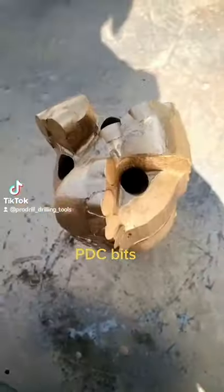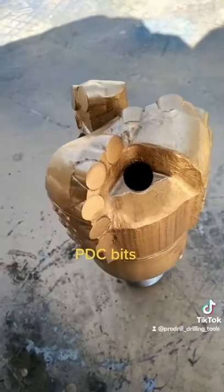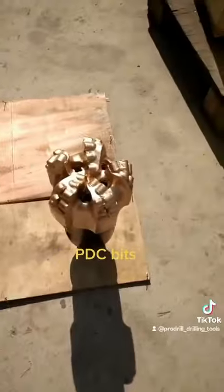This video shows a very excellent quality PDC, about 6 inches. We have this material — a steel body.